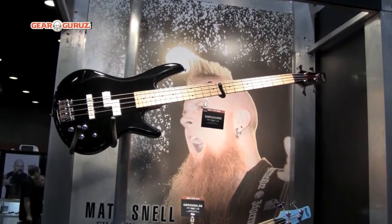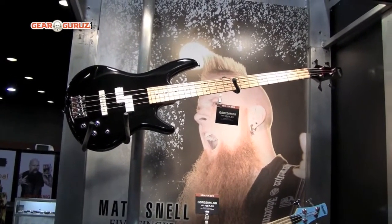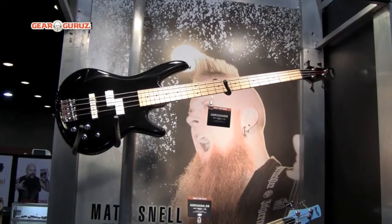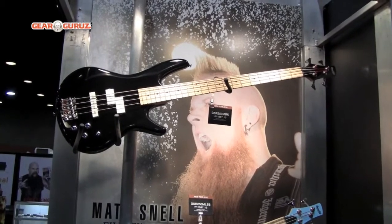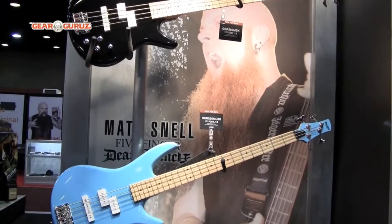New this year is the GSR250MBK. It's basically the same electronics as the GSR200 and features Power Sound pickups and a FAT2 EQ, but now they come with maple fingerboards and white covered pickups in three new colors: black, light sky blue, and white.